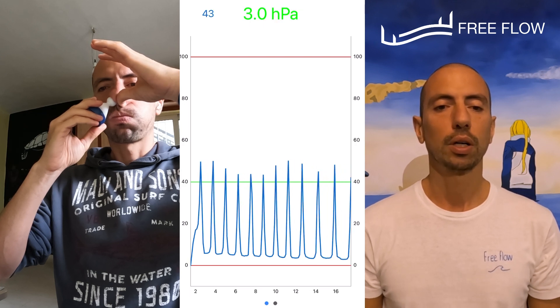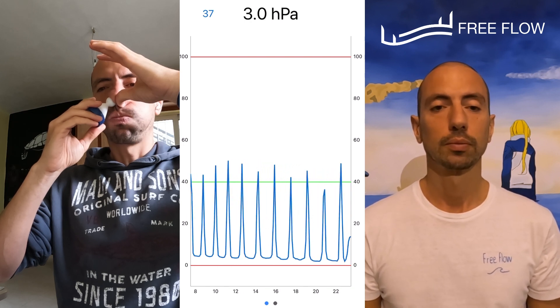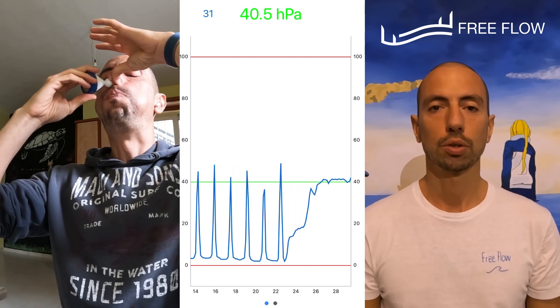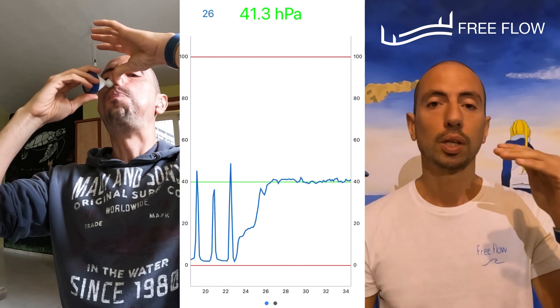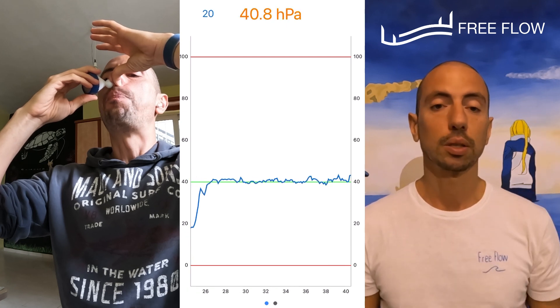Right now we're at 20 seconds. In a little bit you will see me charge. Then I'm trying to have constant pressure — constantly pushing with my cheeks to keep the pressure in my ears at or a little bit above the equalization limit, as you can see in the graph.